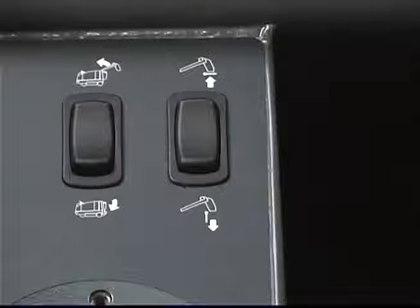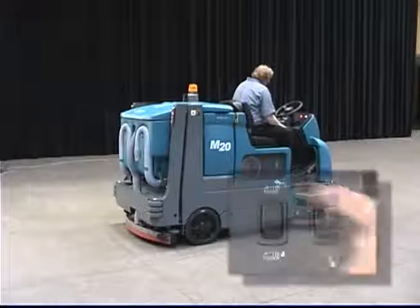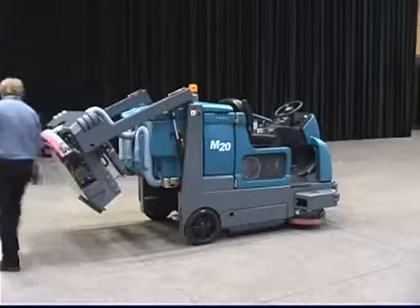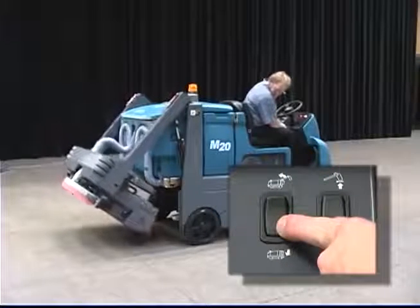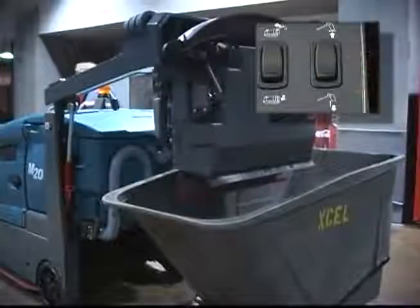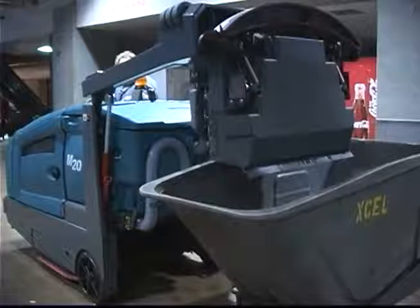There are two rocker switches located to the left of the operator. The rocker switch on the left is the hopper raise and lower control switch. Before raising the hopper, be aware that the ceiling height needed is 96 inches or approximately 2.5 meters. To raise the hopper, press and hold the top of the hopper up-down rocker switch. When working around or under a raised hopper, engage the hopper safety pin. To lower the hopper, remove the hopper support pin, then press and hold the bottom of the hopper up-down rocker switch. The rocker switch on the right is the hopper door open and close switch. You can press the lower half of the hopper door open-close switch to open the hopper door. Press the upper half of the hopper door open-close switch to close the hopper door. However, the hopper door will close automatically as the hopper is lowered. When you turn on the cleaning systems, the hopper door automatically opens. It automatically closes when you turn off the cleaning systems.